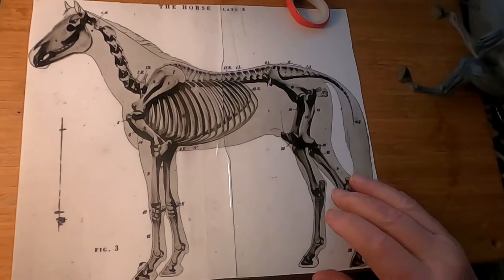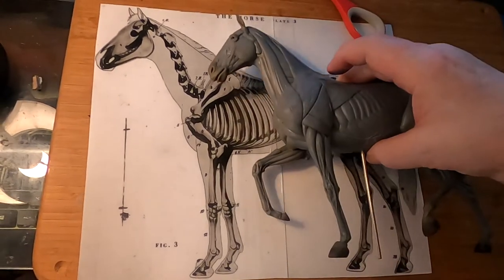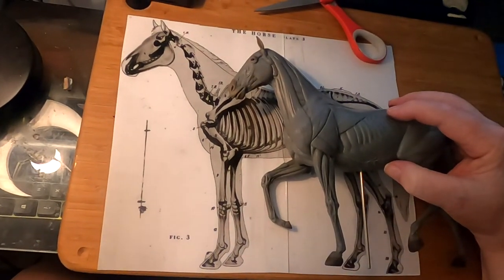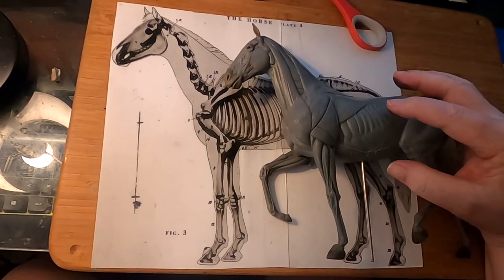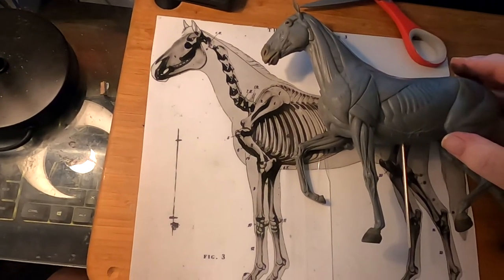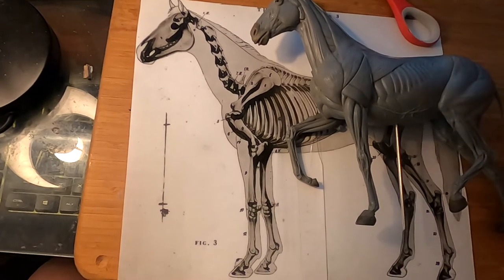I've got the print all put together and I've got the size that I want. It's a little bit bigger than my kit here — a little bit bigger than the maquette, which is fine. I intended it to be that so I could at least get the bone structure sculpted and have it proportional to the horse maquette.